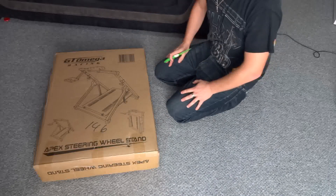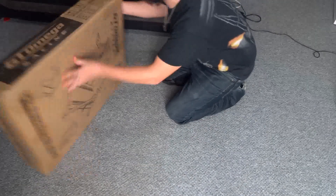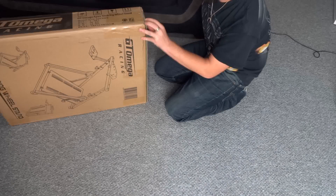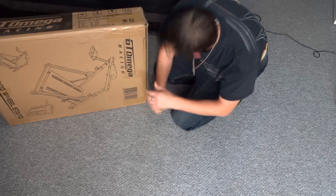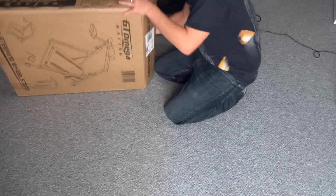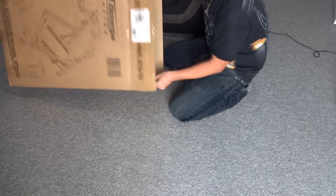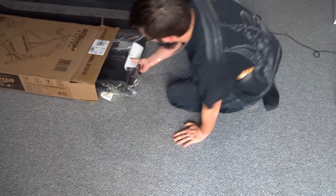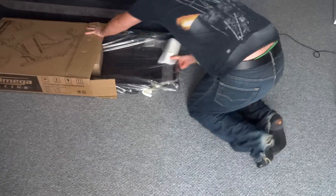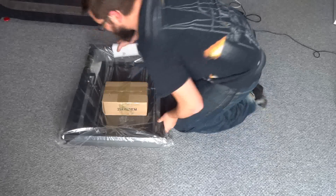So let's get right on and get this one opened up. This is the box as it was delivered to me — very well packaged, nice and strong. Put a knife down on each side of the tape and get that box opened up. And in the box, what we have here — slide it straight out — is the mostly built-up wheel stand.